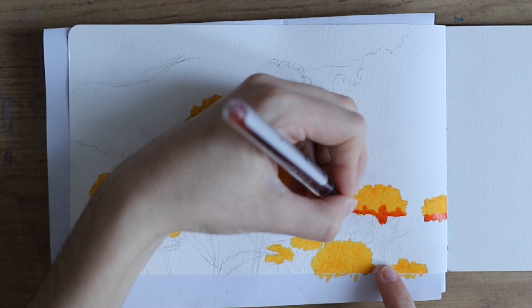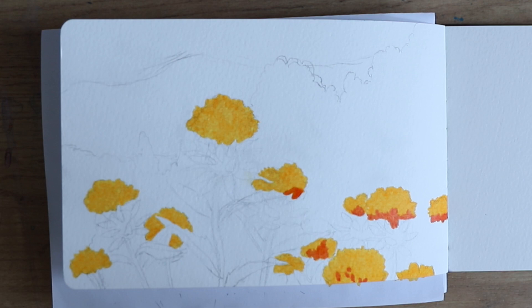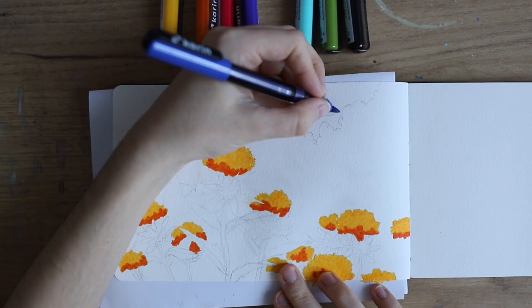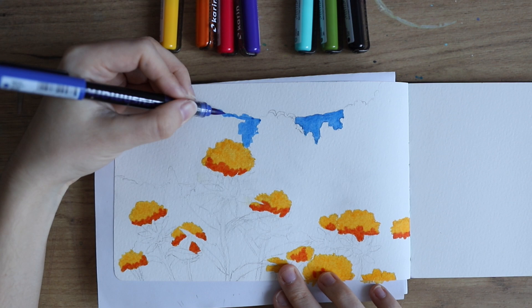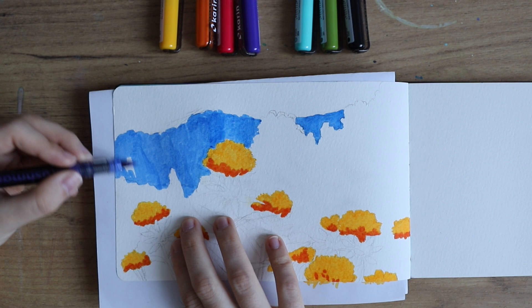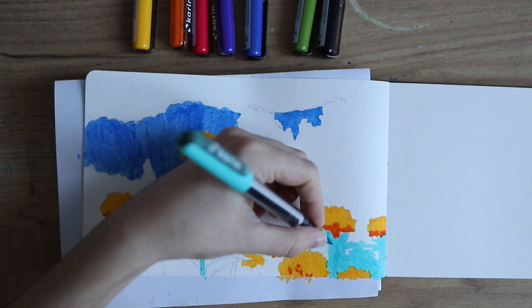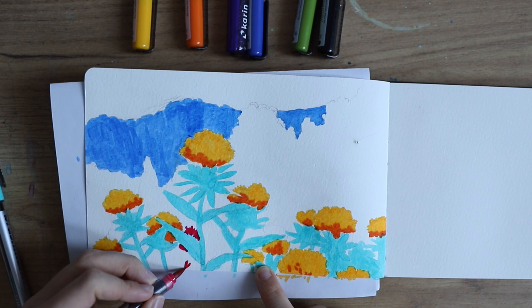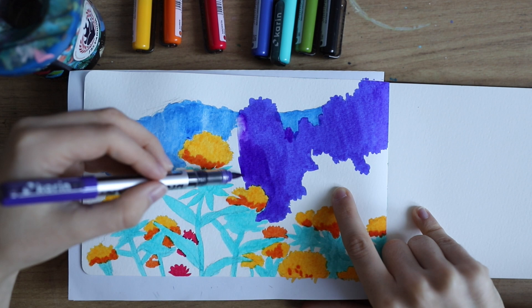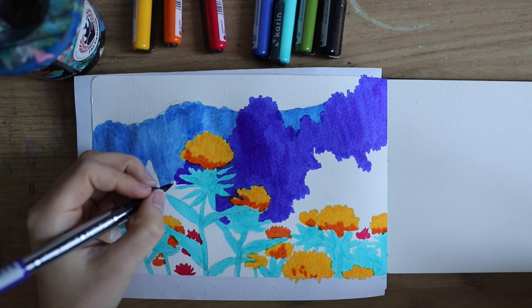I kind of made it my own but also kind of copied it. I would never claim this is my original painting because it's very similar to the original, but it's still different enough that I wouldn't say it's an accurate copy either. This is what I did with the Karin Markers and they were a blast for this piece — I think they really fit this style. I don't know what medium was used for the original; I'm sure it was not Karin Markers. Maybe it was watercolors. Usually Studio Ghibli pieces have more of a gouache look, but this looks more like watercolors.